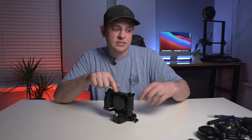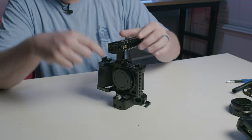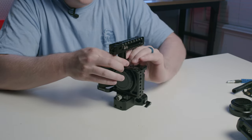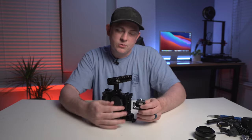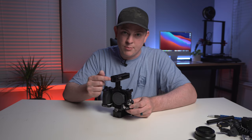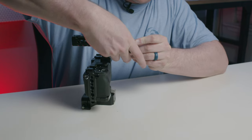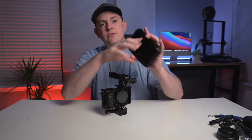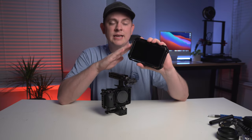Because we have that NATO rail on top of the cage, I can quickly put a NATO rail top handle on here, also from SmallRig. Then I'm going to throw the SmallRig monitor mount on there — this is the one that has ARRI locating pins — and I'm going to put it right in the front of the top handle. Next, we're going to throw a large five-inch monitor on top of the handle here, so it makes it easy to pull focus and get your exposure.